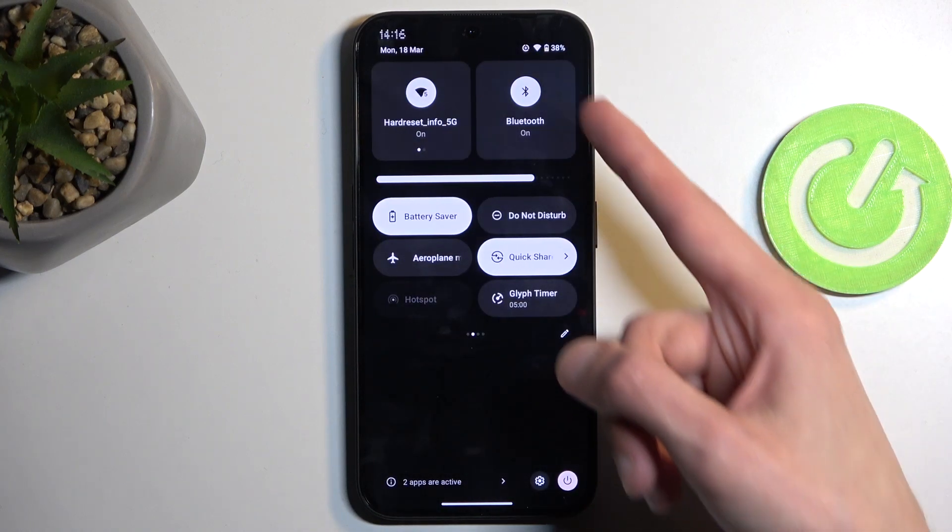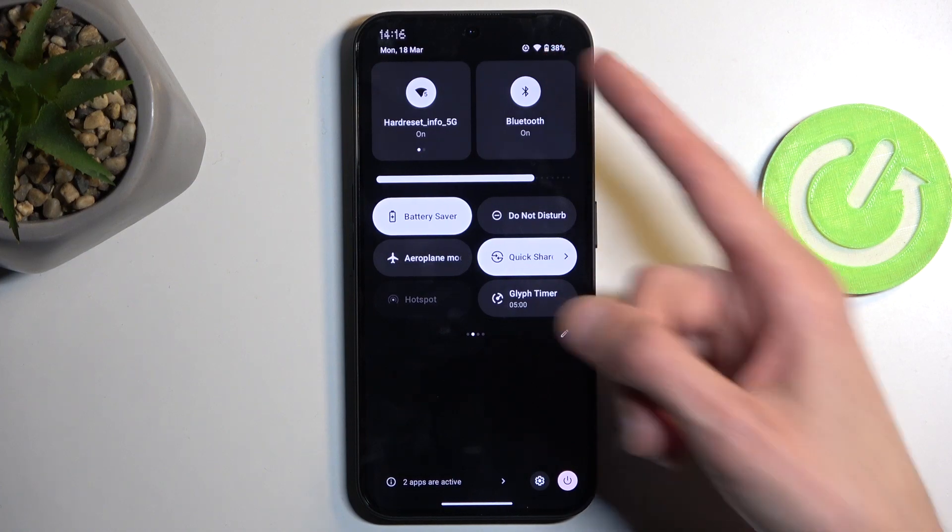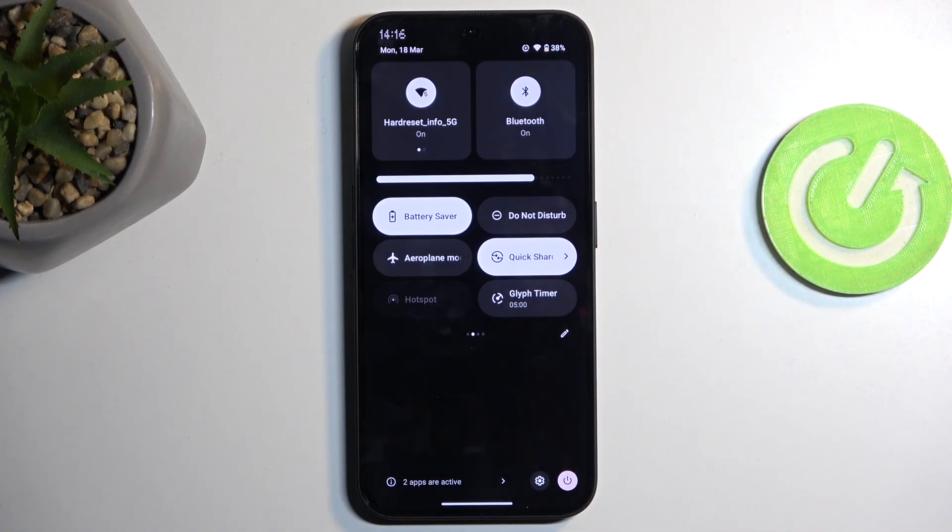It does change the fill of the battery icon to a different color and adds a barely visible plus button to indicate that power saving mode is now active.